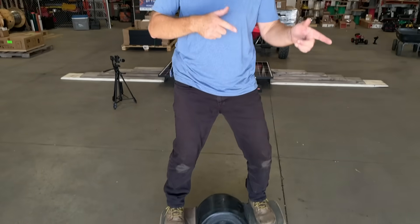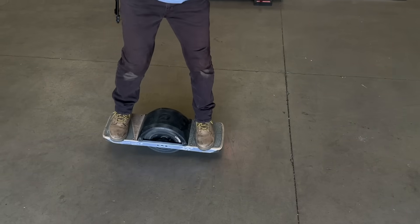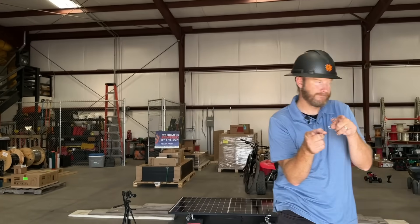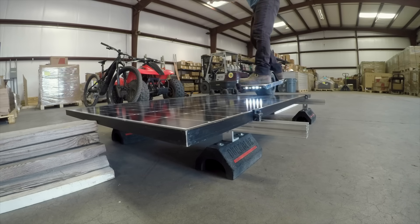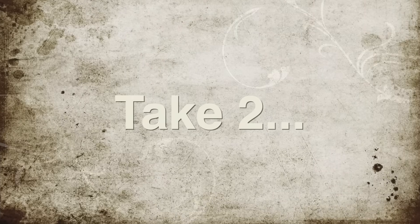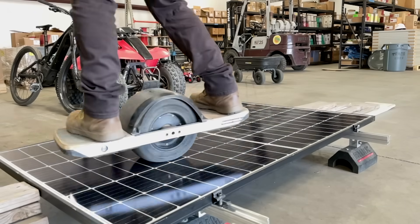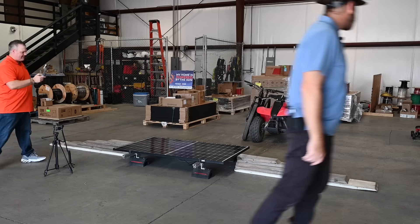Now we're going to try the XR OneWheel versus the Pint, which is the smaller version. This buddy is heavy and I'm just going to ride right over that solar panel and see what happens. Oh yeah! Wow. Nada. Success, we did it.